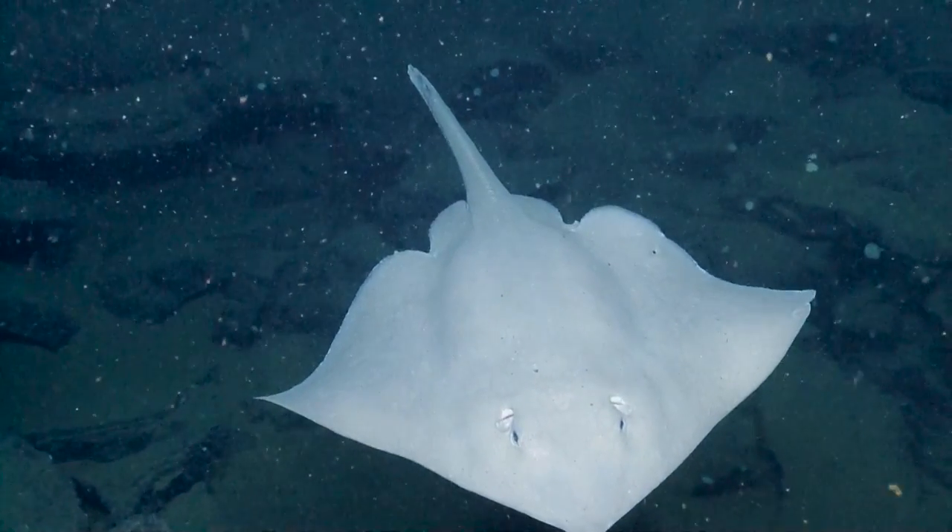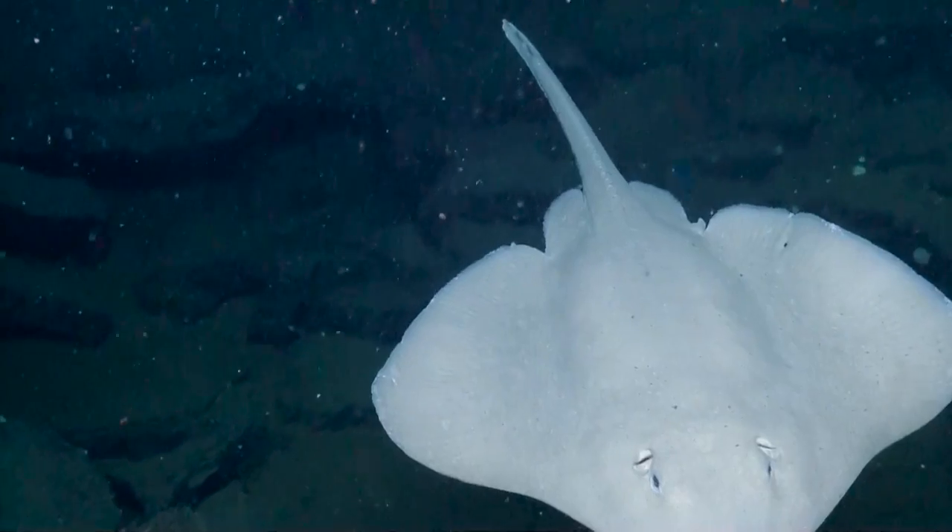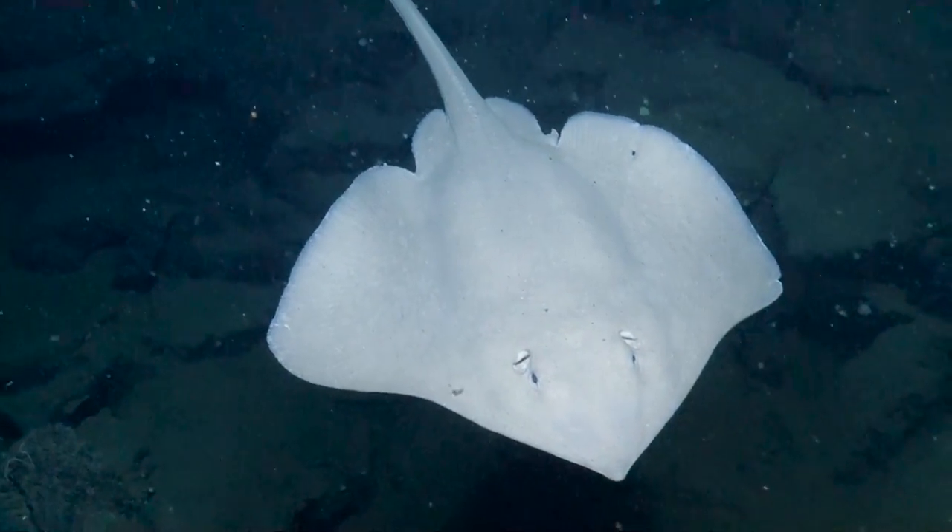Here comes a good shot. Oh, there he is — he's just posing like crazy, isn't he? He likes it.